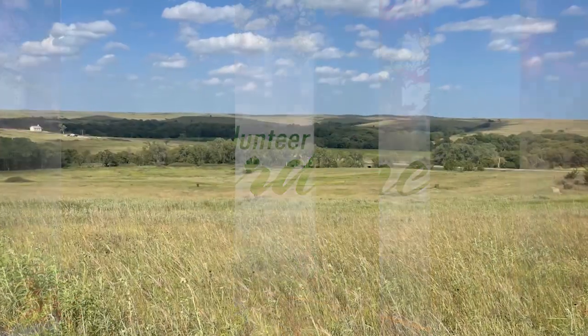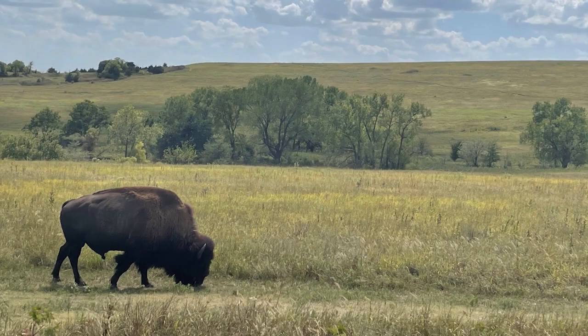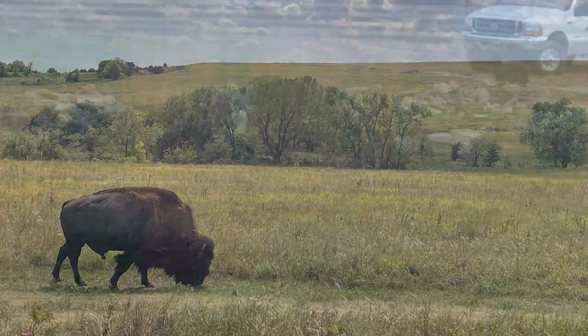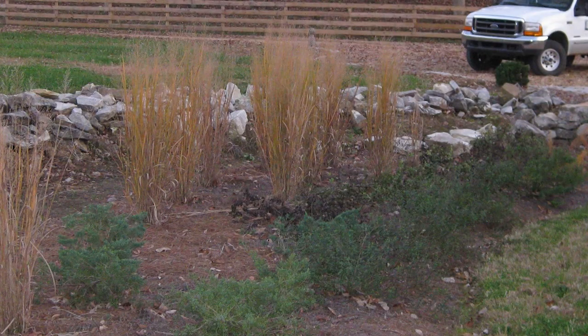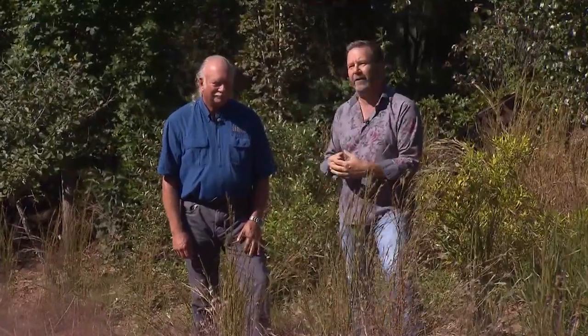Before I moved to Tennessee, I grew up on the prairie. Now, prairies have become popular gardening subjects. In particular, this concept of a pocket prairie, which may be a term that's unfamiliar to some people. So I decided that I would come to the source and ask Mike Berkley out here at Grow Wild about pocket prairies and what they are.